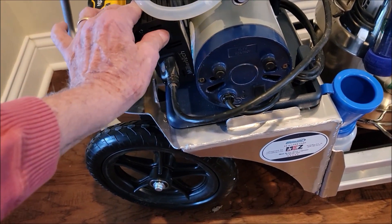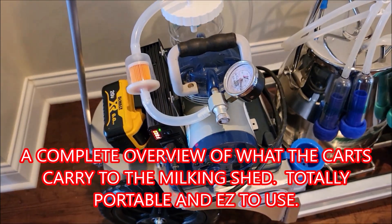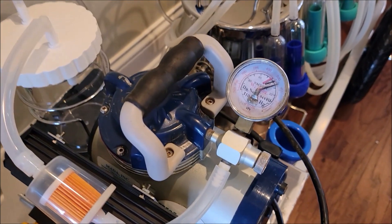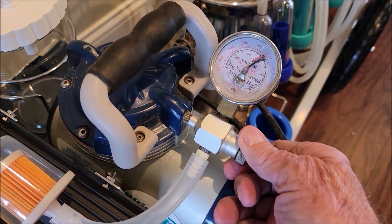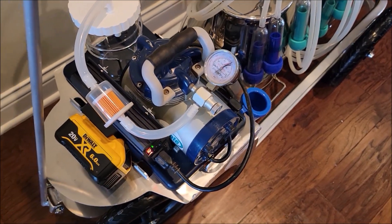This has the inverter on it. I'm going to go ahead and switch the inverter on now. It takes about 18 seconds. The black arrow is for the sheep and the goats, and the red arrow is for the cows, camels, and horses — and you're ready to start milking. It's that simple.